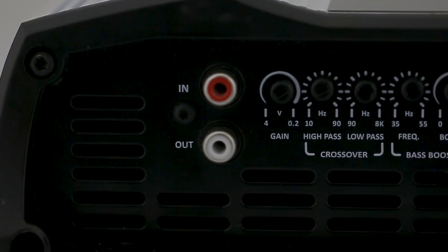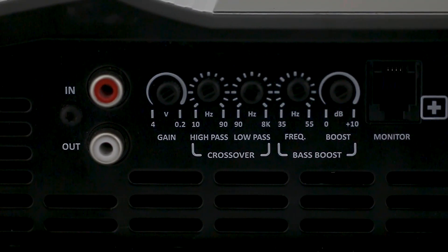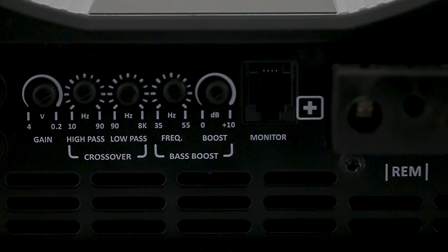Back to the settings, the Smart 5 has variable high-pass control from 10 Hz to 90 Hz, variable low-pass from 90 Hz to 8 kHz, and variable bass boost from 35 to 55 Hz with up to 10 dB gain at the selected frequency.